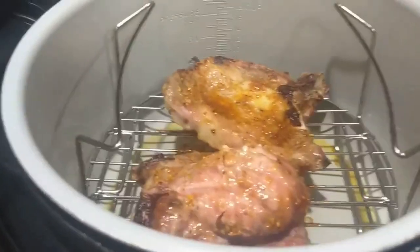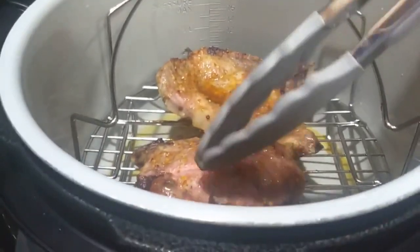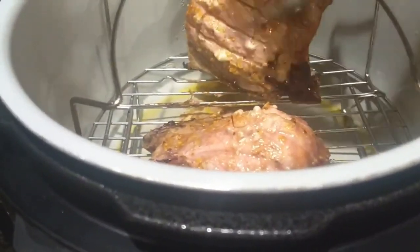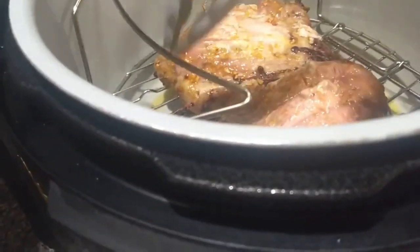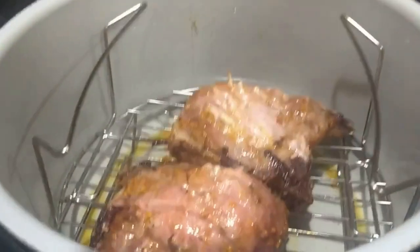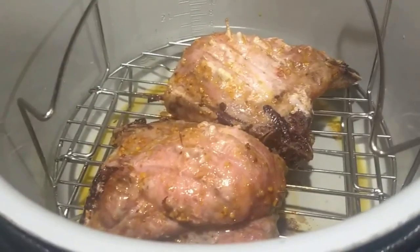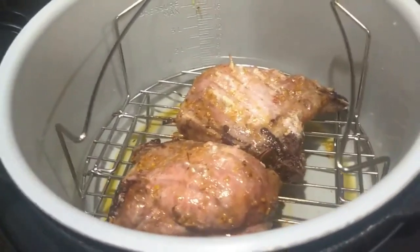I'm back, and these are the results after 12 minutes. I flipped them over already and they need to be cooked some more. This side got cooked and it looks all right, but it's definitely not finished. So I'm going to add another eight minutes to bring the total time to 20 minutes — I just want to be safe and not get any sickness from eating raw pork. I'd rather slightly overcook it than undercook it. So I'm going to add another eight minutes at 375 and put the lid down.